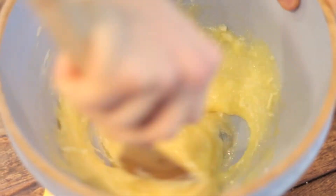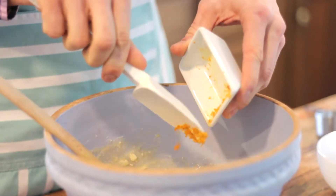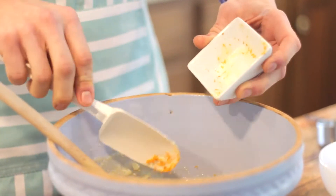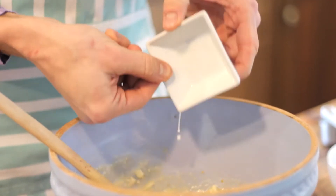Next I'm gonna add the zest of half an orange. I had a clementine left over from the holidays and if you have some of that, that will work just fine, or use an orange. Then a tablespoon of cream — I'm using half and half because it's what I had on hand. You can of course use cream or milk also.